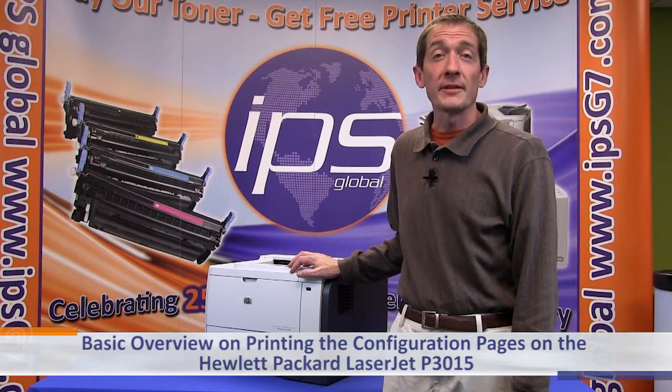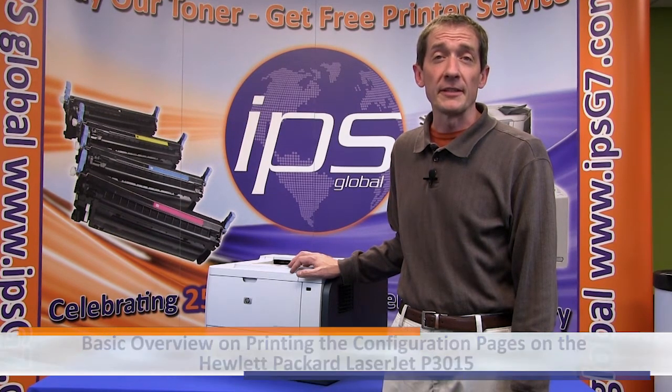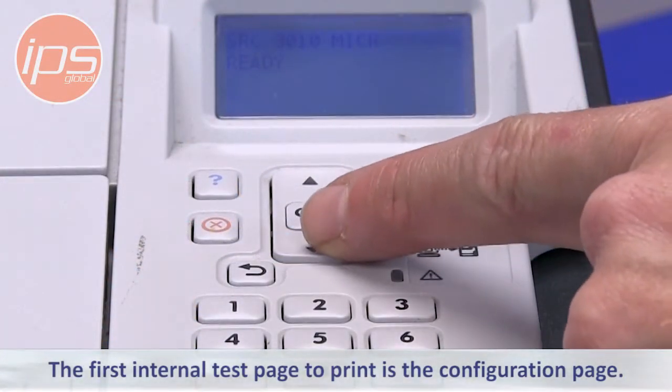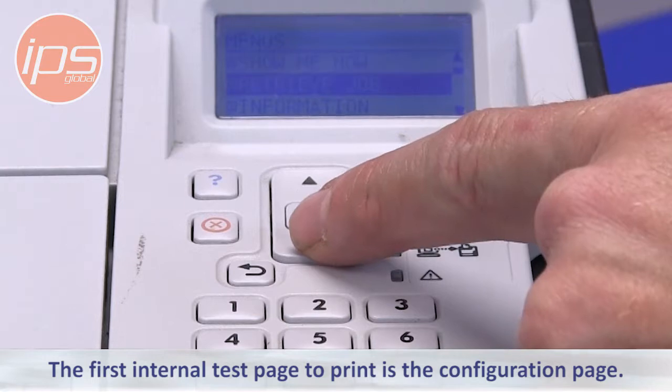This is a basic overview on printing the configuration page of the Hewlett Packard LaserJet P3015. The first internal test page to print is the configuration page.